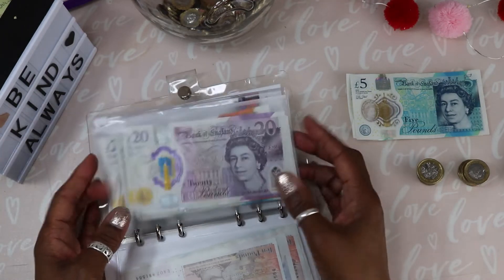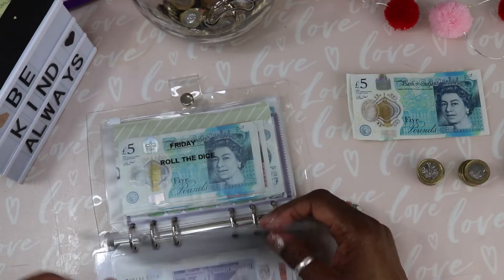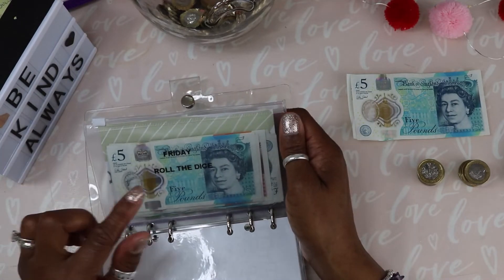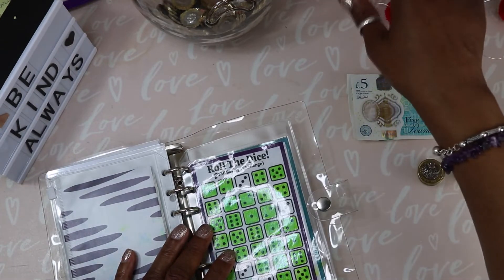Now we have the Holiday Countdown 30 for 30 and I'm not putting anything in this week for this one. And here we go with Roll the Dice — let me get my pen out.